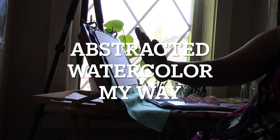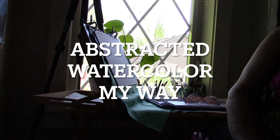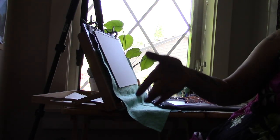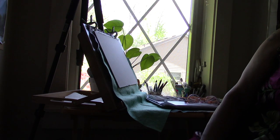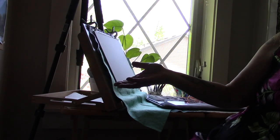Hey guys, I'm over here off camera. I've been asked a few times to show how I'm doing my abstract watercolour painting. I do other things besides sewing — I know I've been doing a lot of sewing lately — and I wanted to start off here because I wanted to show you my painting nook.